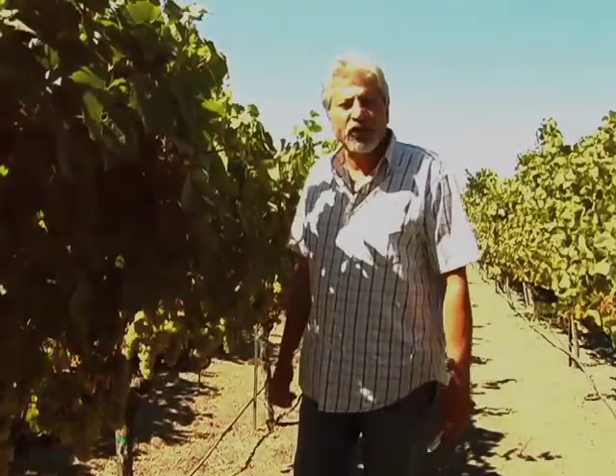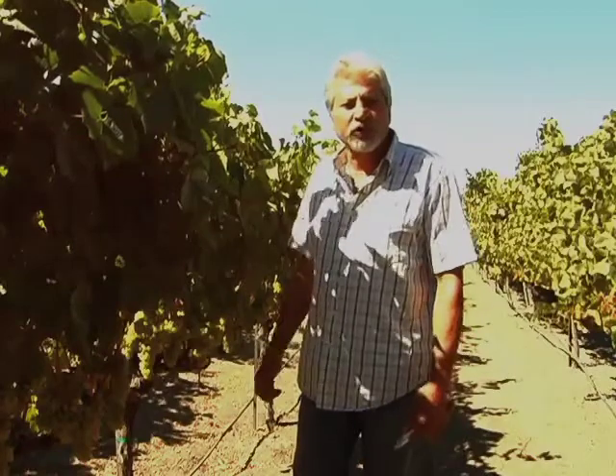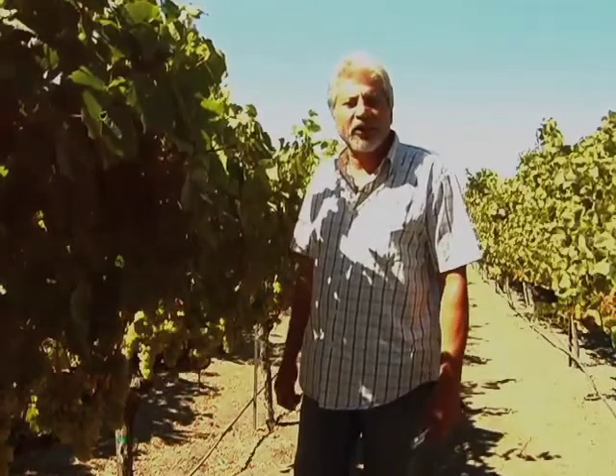Next time we'll see each other, I will be harvesting this fruit for our Napa Valley Carneros Chardonnay. Hasta luego.